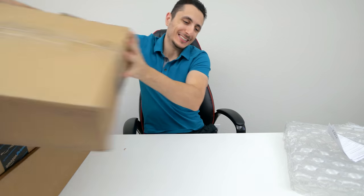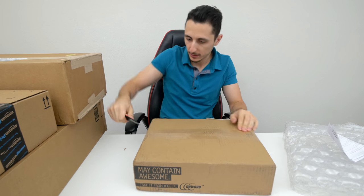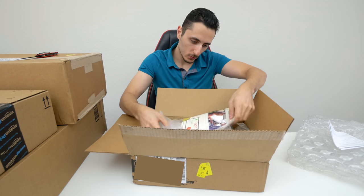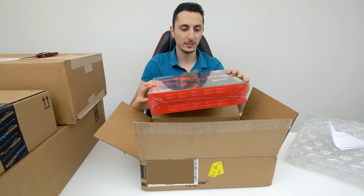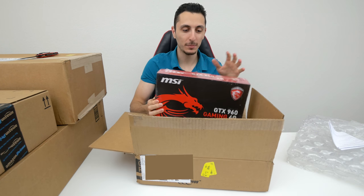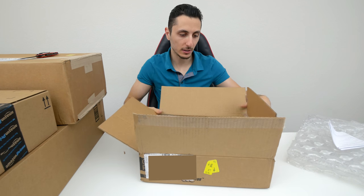Moving on to the next box — this is from Newegg. This is a GTX 960 MSI. I actually ordered this so I can benchmark it and compare it against the RX 480, but it didn't come in time. So I will have to return it. Sorry Newegg, you guys are slow.